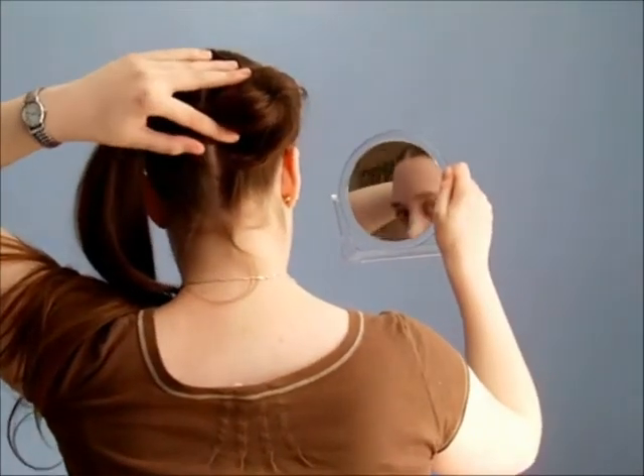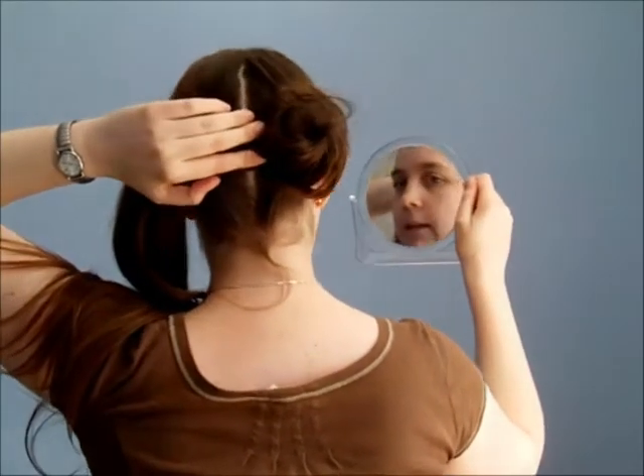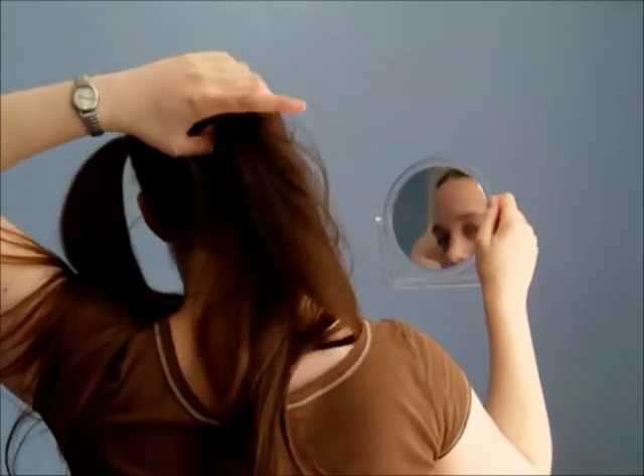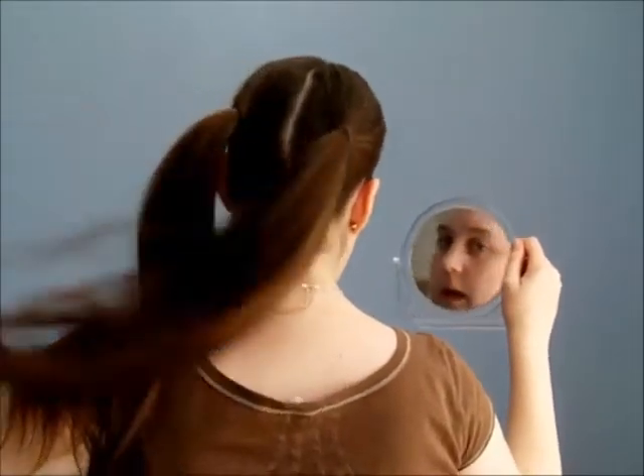That may well be what happened with Foxface's hair — it's never particularly clear what's going on because you don't see the back of their head very often. A complaint I have about a lot of the Hunger Games hairstyles: there's not enough shots of the back of the head. The filmmakers should know that there are people out there who want to see the backs of people's heads!